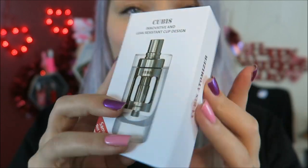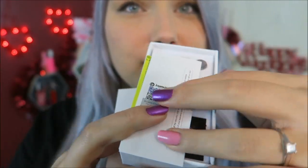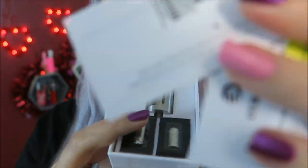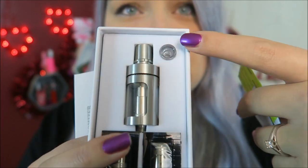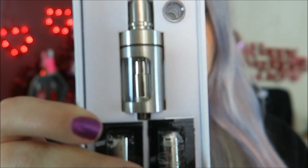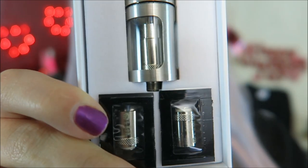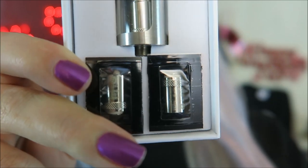Here is the box it comes in. I do have the Cuboid box mod, but that will be for a later review. Here's what it comes with: some interesting little warnings, a user's manual, and warranty cards. Then you have the tank, two extra atomizers, and a spare glass drip tip. It comes installed with a 0.5 ohm 316 stainless steel coil, and you also have a 1 ohm stainless steel coil — also 316 stainless steel — and a 1.5 ohm Clapton coil.